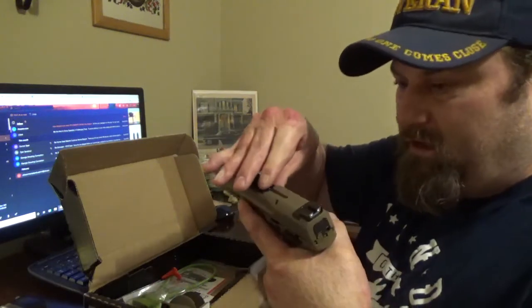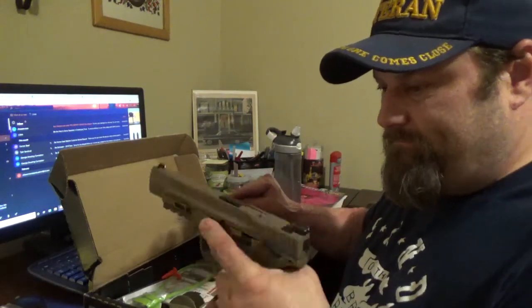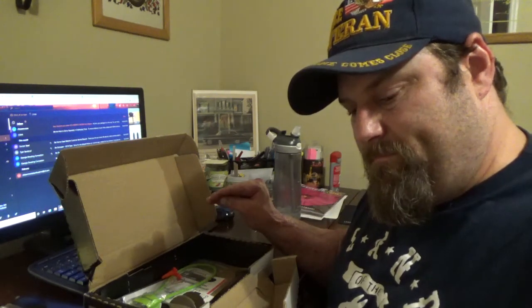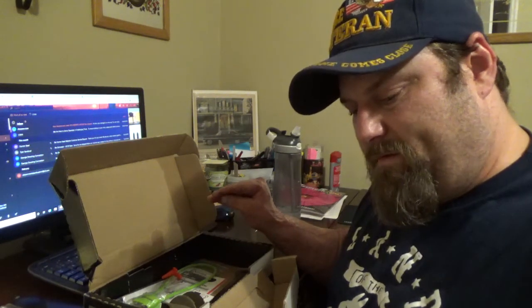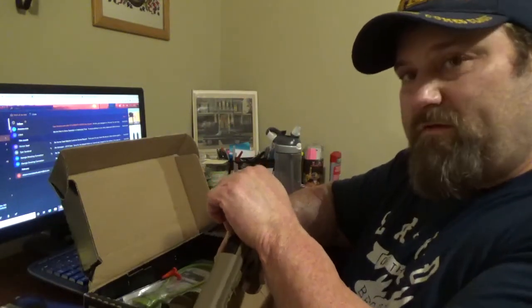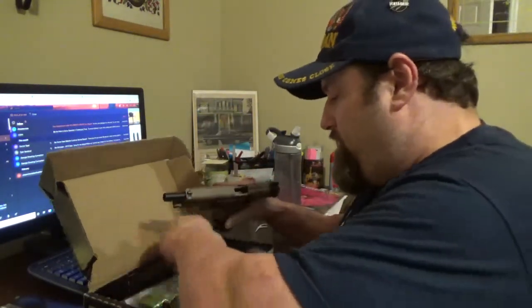Push one of the snap caps in — it's got the indicator up there that it is chambered, which is nice. Even though I do have snap caps in here, I am not going to pull the trigger with it pointing up — I'm going to pull the trigger while it is pointing down. Let's see how far it goes before it pops back. And that's the other thing — you're going to have to pull it out. Let's see whether or not it will eject — and it does. You can cycle through it as many times as you want.